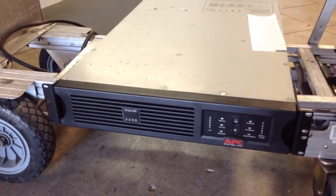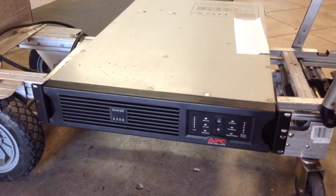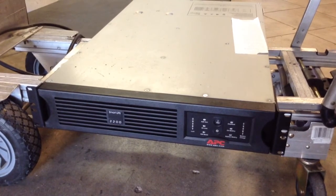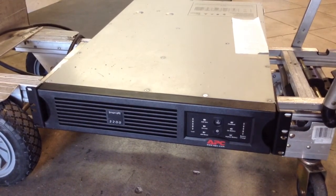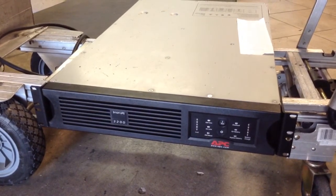What we're going to do is show you how you can make sure an APC UPS like this works. It's something very simple. Let's check the back of the unit first.